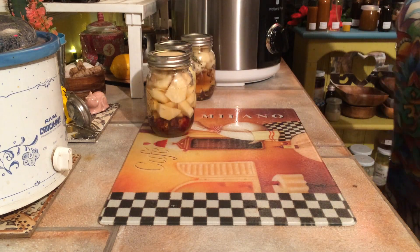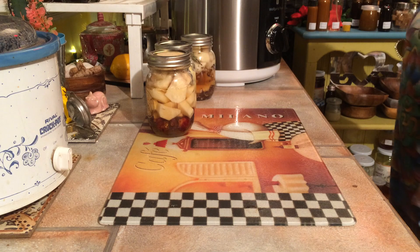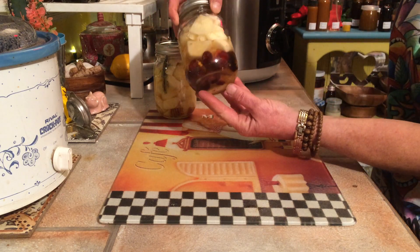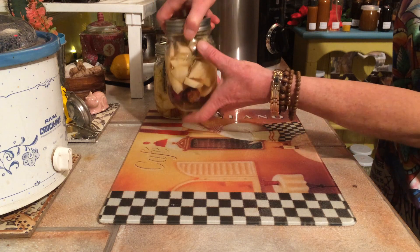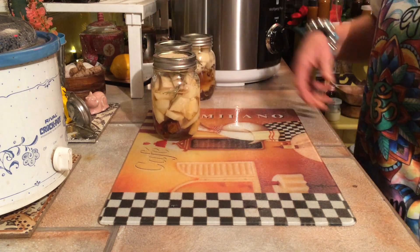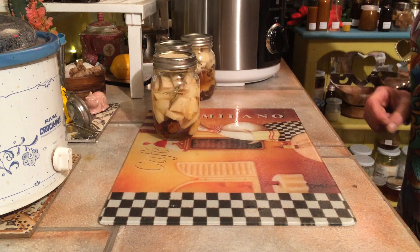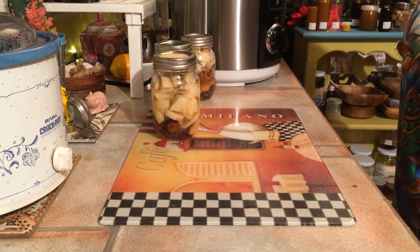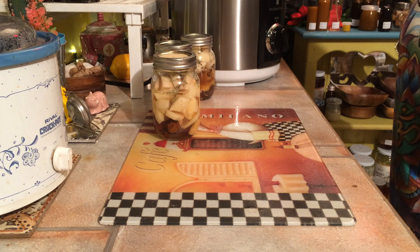The second thing I thought to infuse my potatoes with is rose hips — beautiful rose hips. You can see them in the bottom. Some rosemary again, and I think I put a piece of garlic in there too. So it's garlic, rose hips, and rosemary.